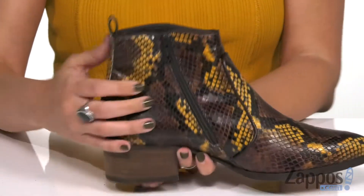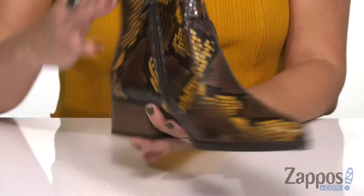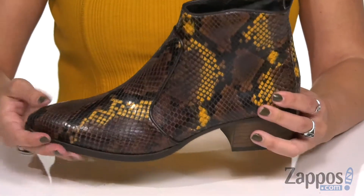There's a back pull tab for easy on and off, but you've also got a zipper to help with that too. Inside, there's leather lining and an insole that's nicely padded.